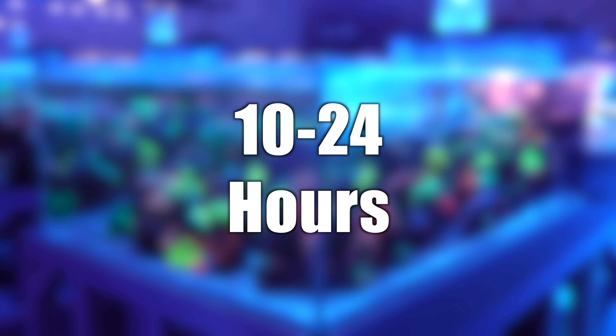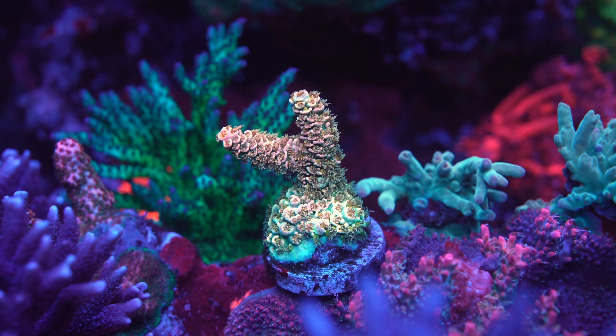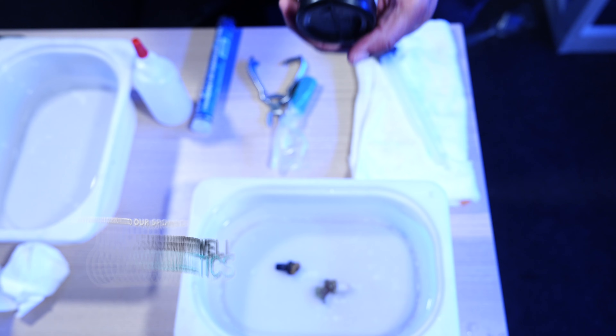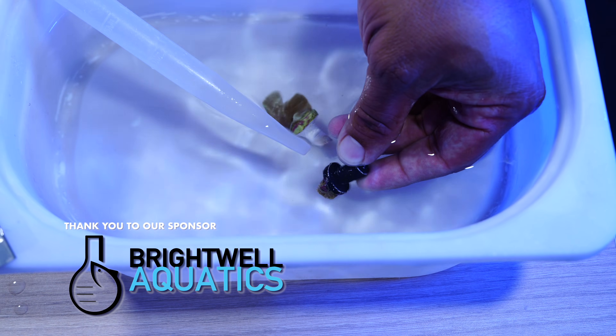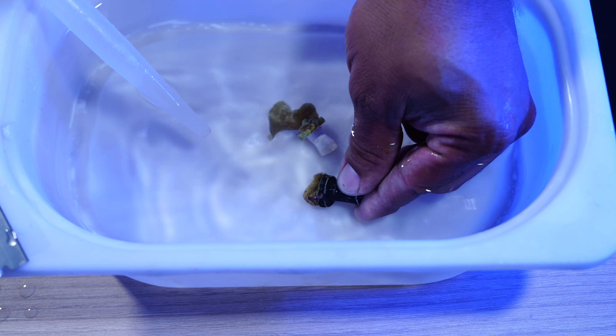Improper dipping is the number one cause of coral death. We recommend waiting 10 to 24 hours after adding your new corals to your reef before dipping them. You might be worried about parasites spreading during this time, but don't fret. The likelihood is very small as parasites, just like your corals, are adjusting to their new environment. When you're ready to dip, be precise with the amount of reagent you add. Don't guess. Adding too much won't kill parasites — it can actually harm your corals.